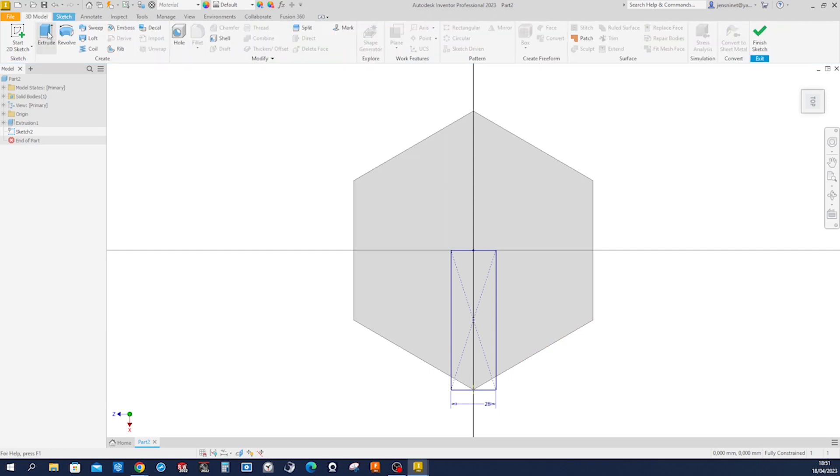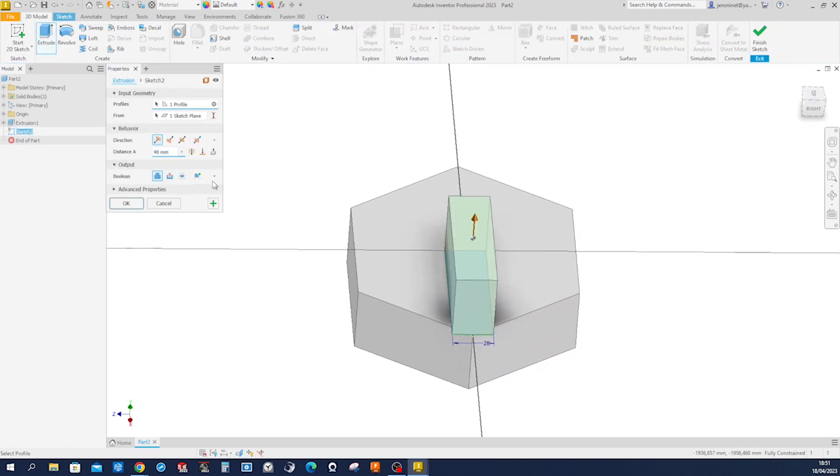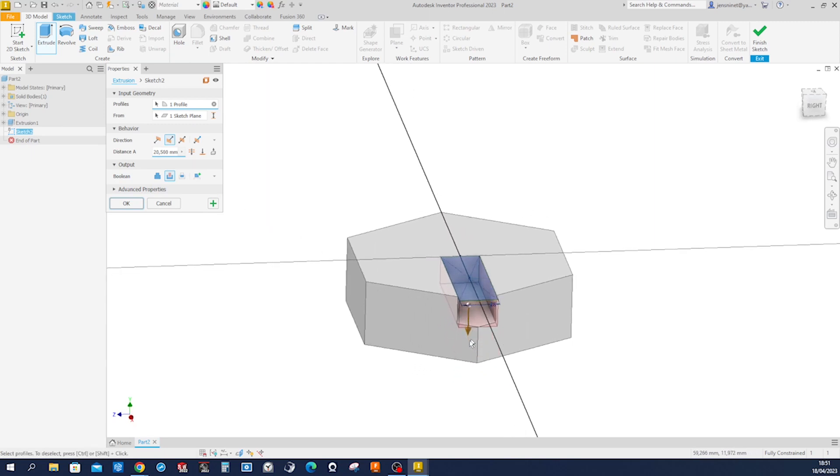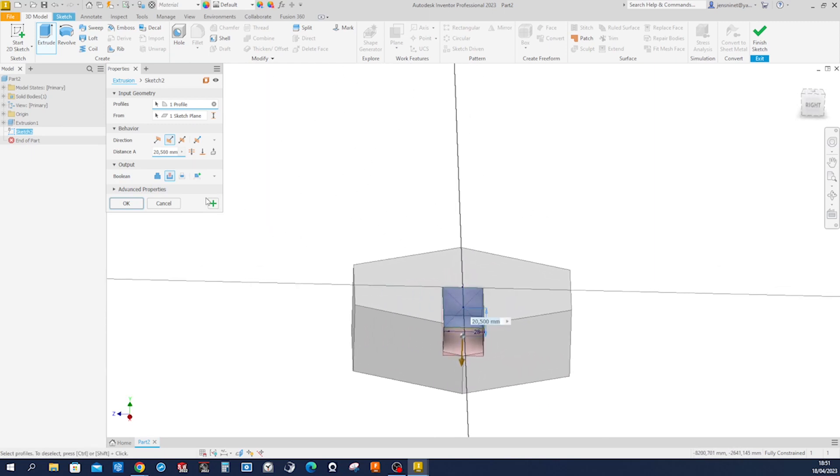Go into the extrude — this time a cut — and make that 18 millimeters deep.